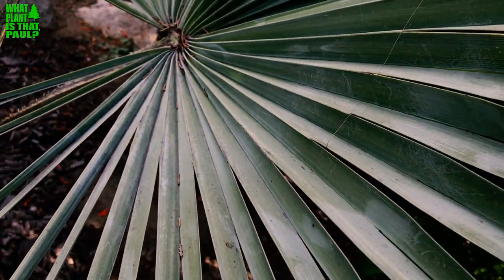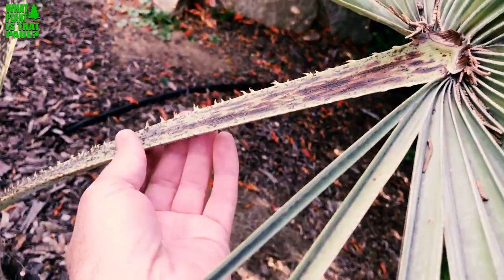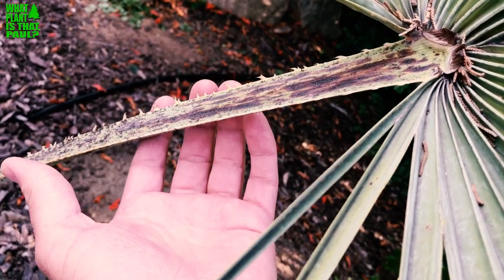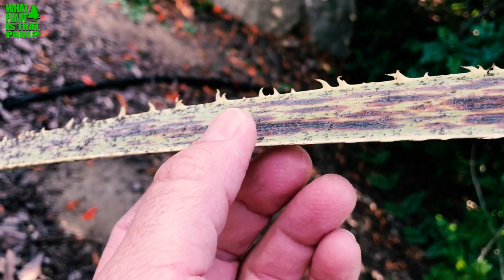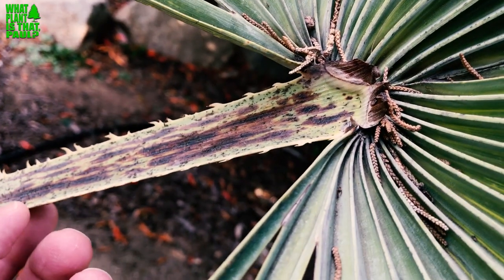They have that beautiful, striking silvery-blue color, different than a Bismarck palm. Also, it does have spines, so be aware of that — they are really sharp, as you can observe. That is something to be aware of, which could be a potential drawback.